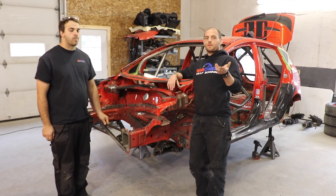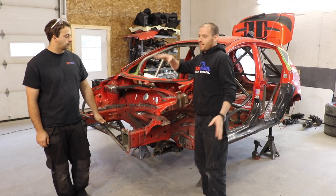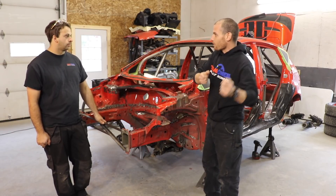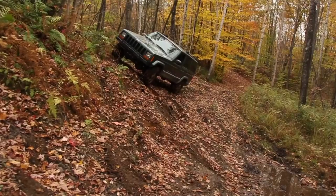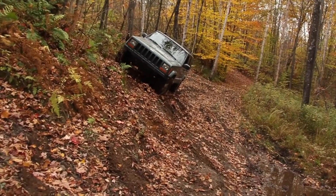We used to joke at the rally school — we do some off-road classes with the Jeep Cherokees, which are kind of famous for this — you get a little flexed in some rocks, get stuck, and open the door, and when you go to close the door, the handle and the latch are like a few inches off. It's pretty shocking. It helps them articulate through the rough stuff.